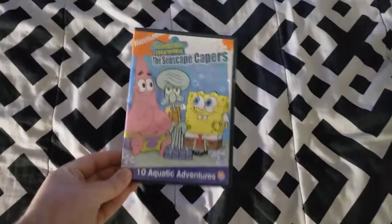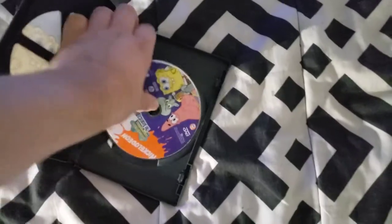First, we're going to try SpongeBob Seascape Capers, which has the Paramount DVD logo with two options on it. So yeah, I'm going to show you the Paramount DVD logo recorded on my 32 inch LED TV from my PS4.